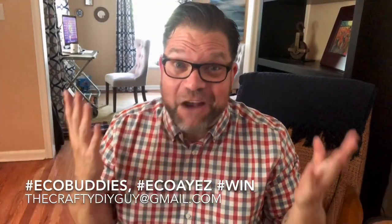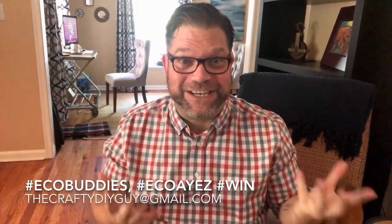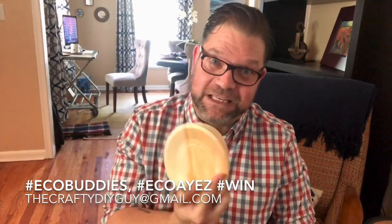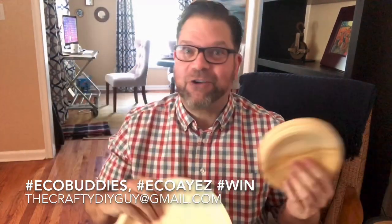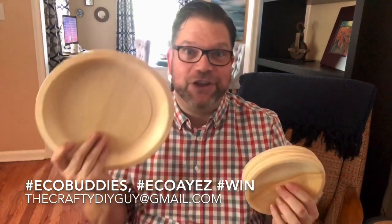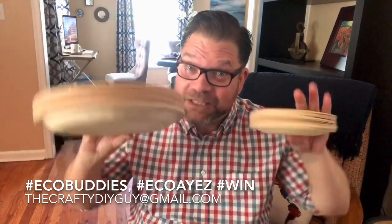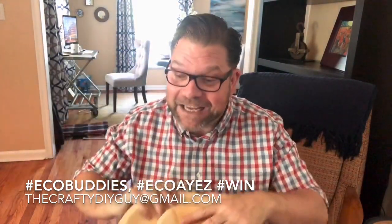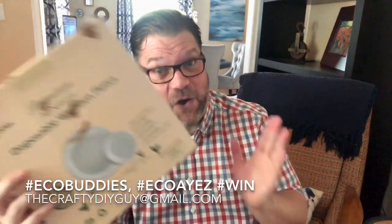All right guys, what did you think of that really cool industrial modern farmhouse tiered tray? Think about it — you can do a lot of cool things with these plates. You could paint them white, paint them any color, make a really cool farmhouse tray, or do some really cool mirrors. I'm still going to be making a lot more projects with the plates I've got left, but EcoBuddies is going to send one of my lucky winners an actual set of their very own.